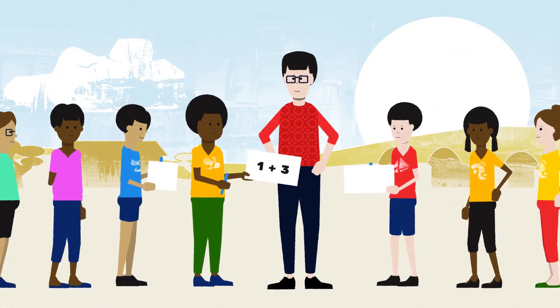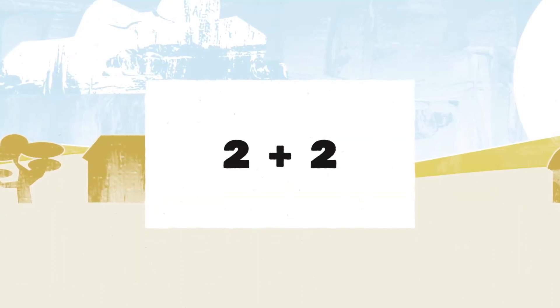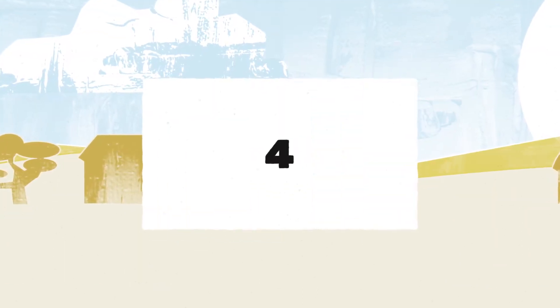Begin by inviting boys and girls to create addition and subtraction problems on one side of a card and to write the answers on the other side.